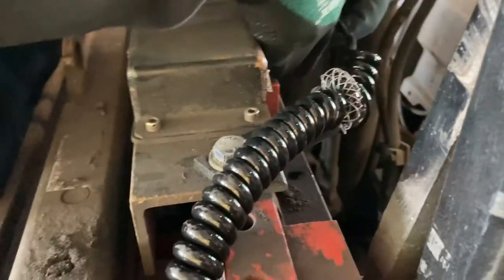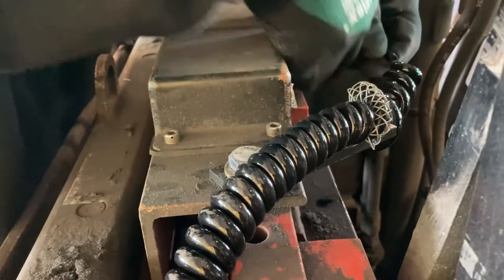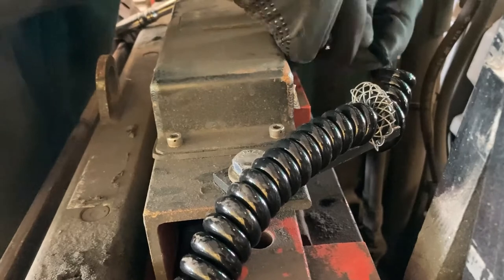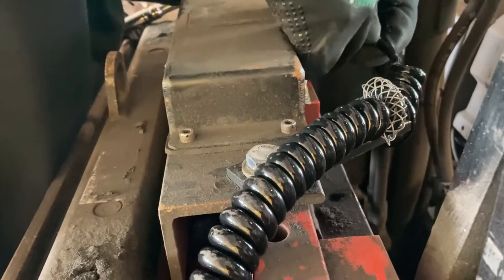Now, connect the home run cable into the clinomite on top of the carriage scale. Channel lock pliers may be useful to get a firm connection. You will want to make sure you have a firm connection or you may risk getting an error in the future.